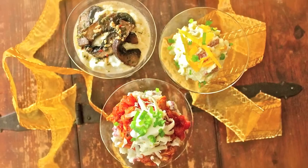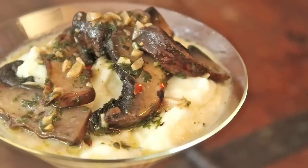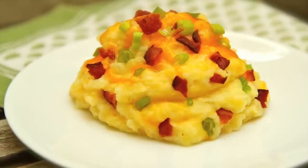A super fun way to turn mashed potatoes into a party is to have a mashed potato martini bar. Supply your guests with a glass, a mountain of mashed potatoes, and all kinds of toppings. We hope our tips help you mash up a perfect batch of famous Idaho potatoes soon. And if they're not perfect, blame Sarah!